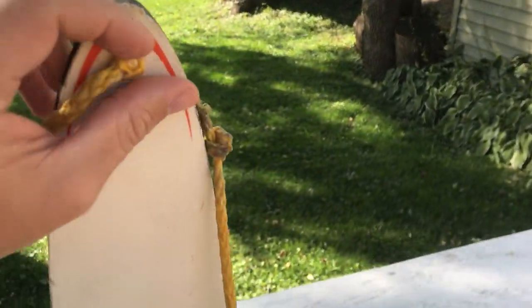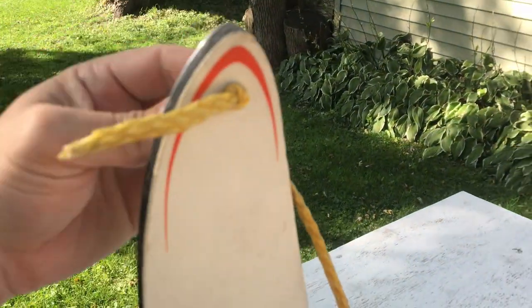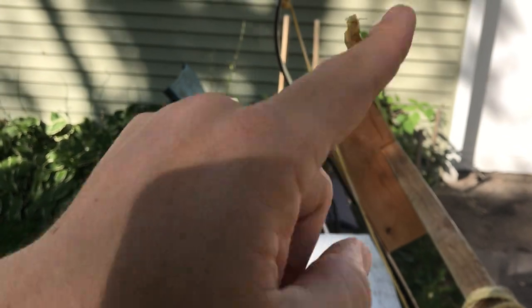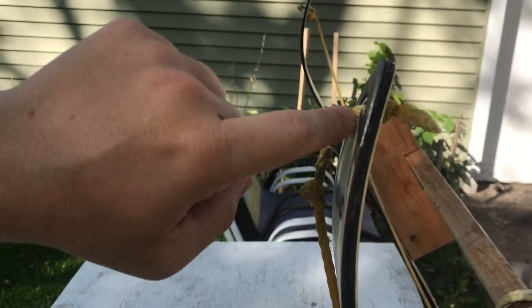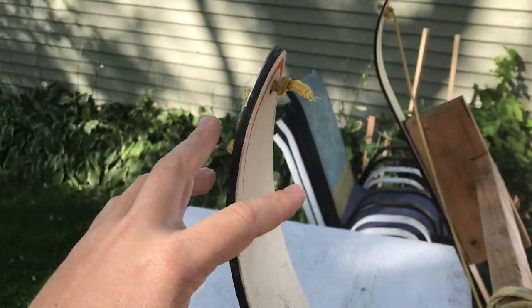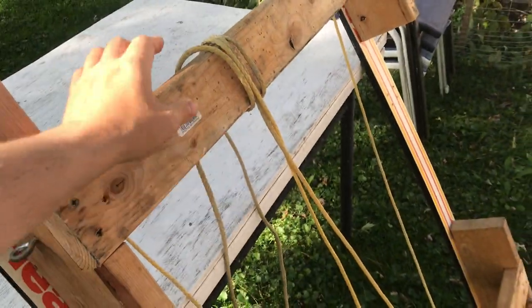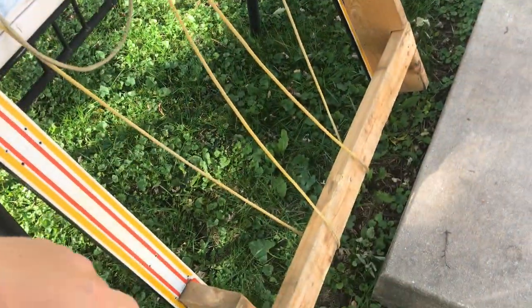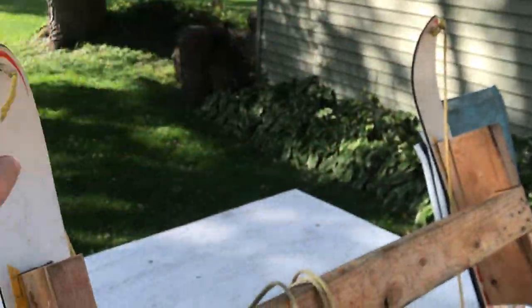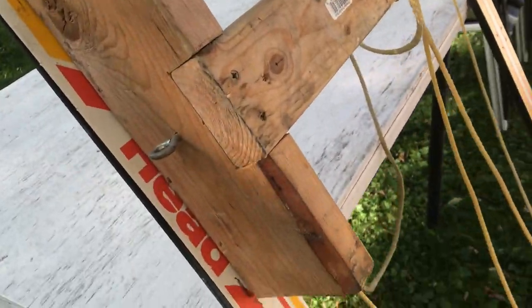Drill holes in the tips of the skis — and make sure the rope comes through the bottom side, not the top. When you're walking away and pulling, this lifts the ski tip up. If you do it the other way around, it'll push the ski down into the snow, which is completely counterproductive. Then run it as a big loop from one ski tip to the other so you can just step inside of it and start walking.